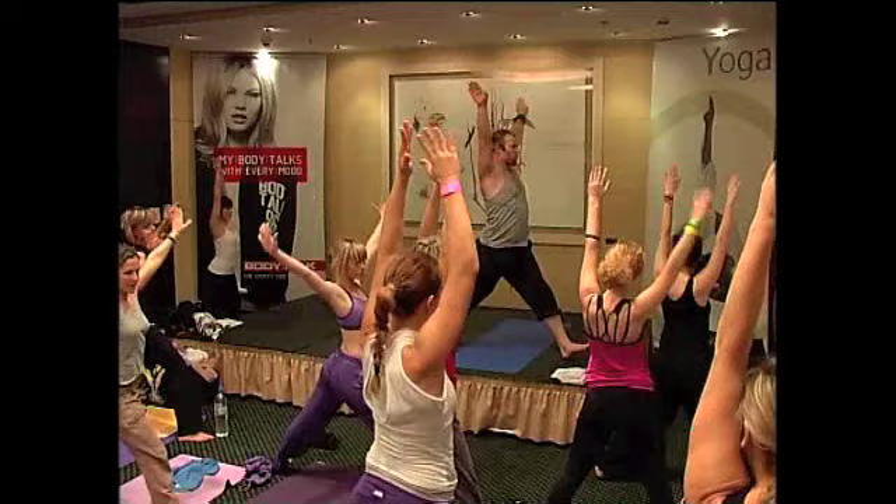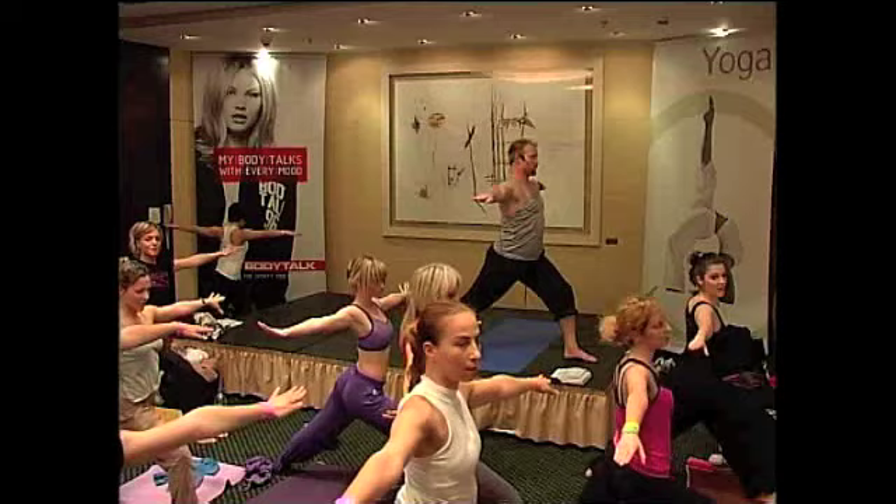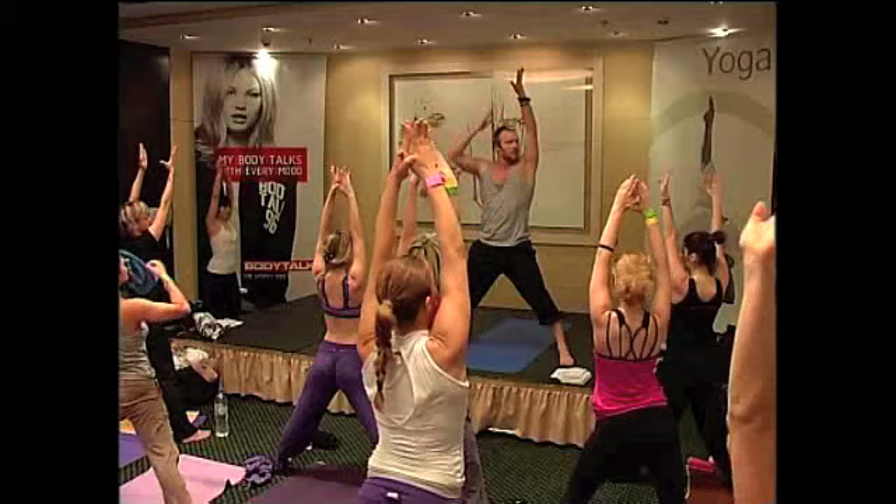Bring your feet straight. We open up to the right side and the warrior one pose. Lift. Go. Lift. And move the powerhouse. And you open up to the other side.